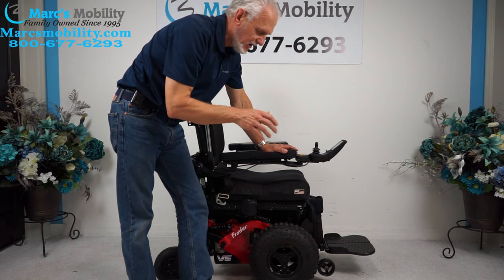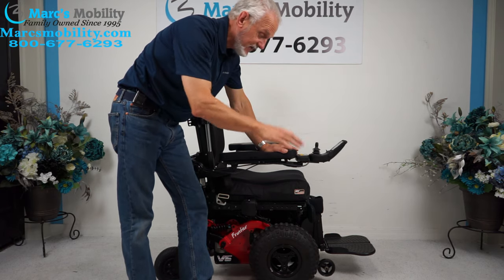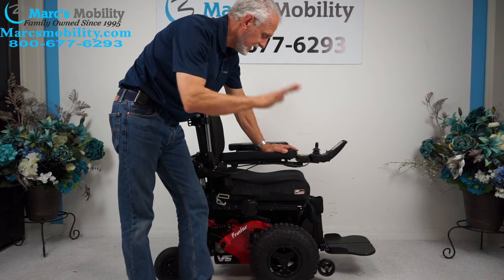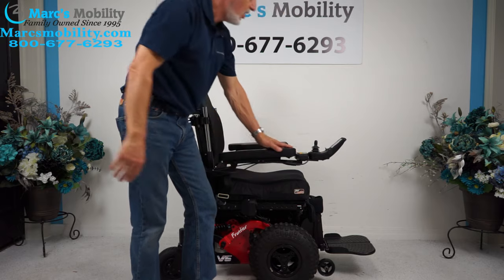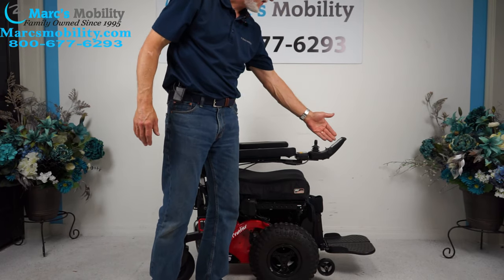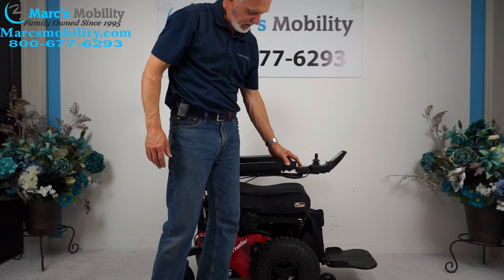This chair has 16 miles on it, so it's practically brand new. It's an extreme power chair. It has the 12-inch seat lift, the electric tilt, the electric recline, and the electric feet. All the functions can be worked through the joystick or through the switch box. I like to use the switch box — it's quicker for me.